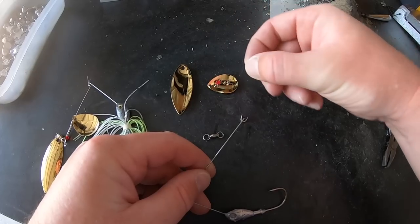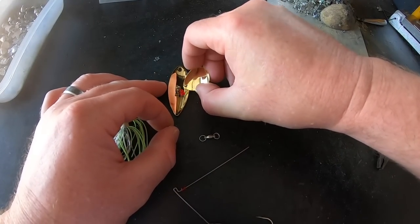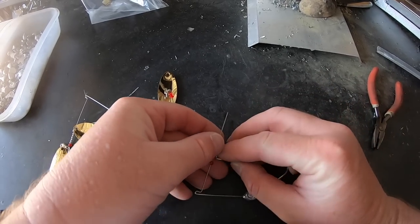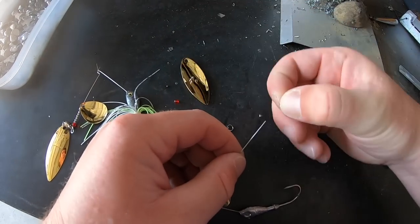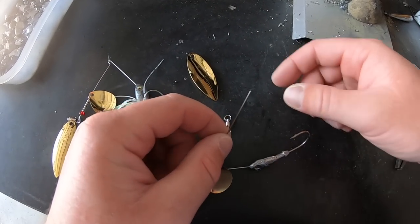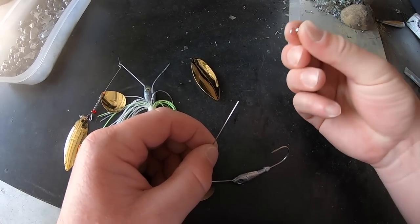We take the first red bead and slide it up the shaft of the wire form. Next we take the clevis and attach our Colorado blade to it, making sure the bottom of the blade touches the table when it lays flat. Then we slide on all six of our silver beads one by one.